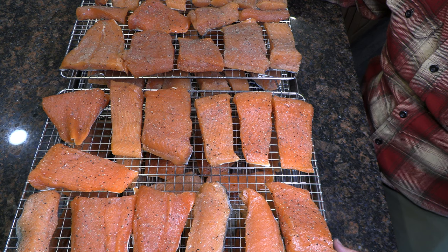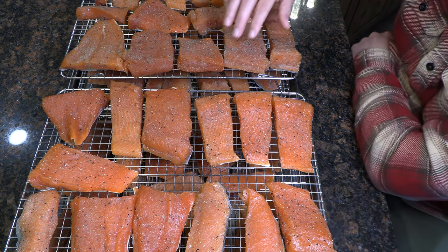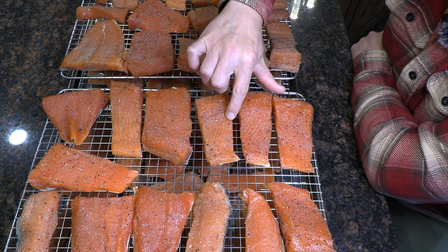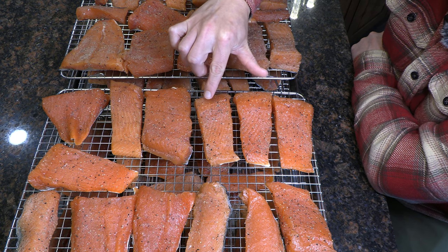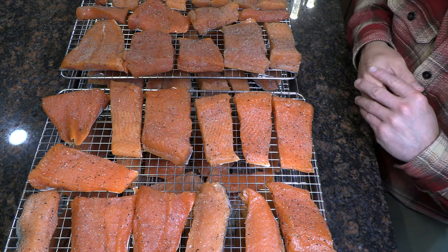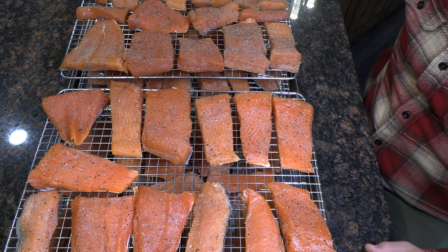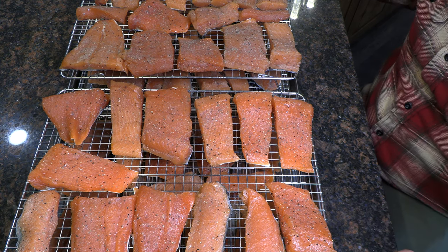It's been about 24 hours. I've pulled the fish out of the fridge — it was just airing out on these drying racks in the open air. As you can see, it's set up perfectly. There's not as much moisture on the surface, and the surface has formed a really nice tacky consistency — that's the pellicle. That's going to really hold the smoke and capture all that rich brine flavor. I've got the smoker preheating right now to 165°F on my Traeger pellet grill.